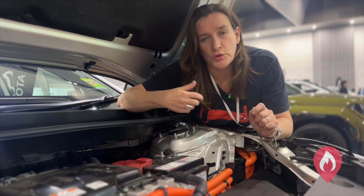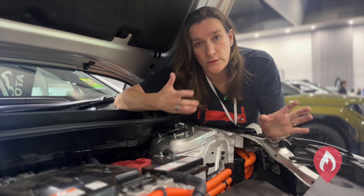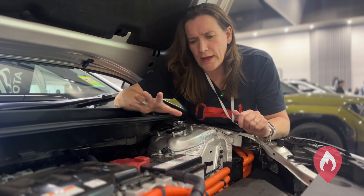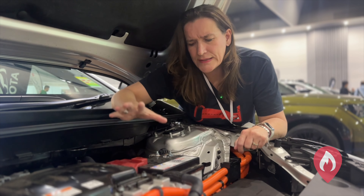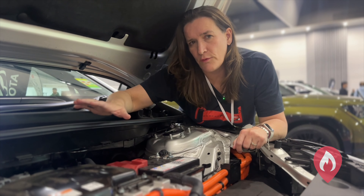Your 12 volt runs your lights, your electric doors, electric windows. Your high voltage battery gives the vehicle momentum, helps it move, gives it power. Now some training packages say that if you disconnect your 12 volt battery that will isolate your high voltage battery, but that's unfortunately not the case — disconnecting your 12 volt battery won't help you isolate the high voltage systems.